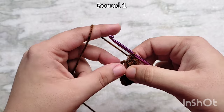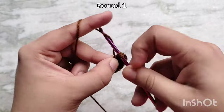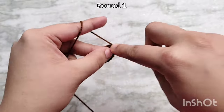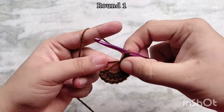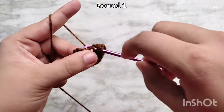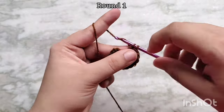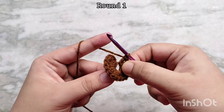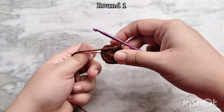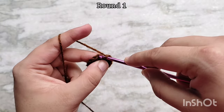You will notice that I am working over this tail as I go, and you can pull on it to center the circle a little bit if you need to. Once you have finished making all 16 double crochets, pull on this tail again to stitch the center circle completely closed. Then we are going to slip stitch on top of the third chain of the first chain 3 to join, and this will bring you to the end of round 1.